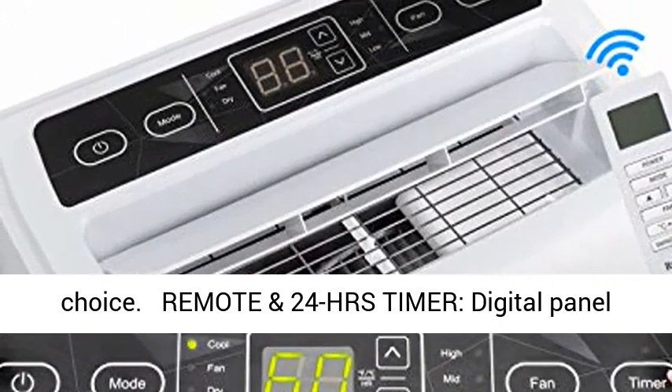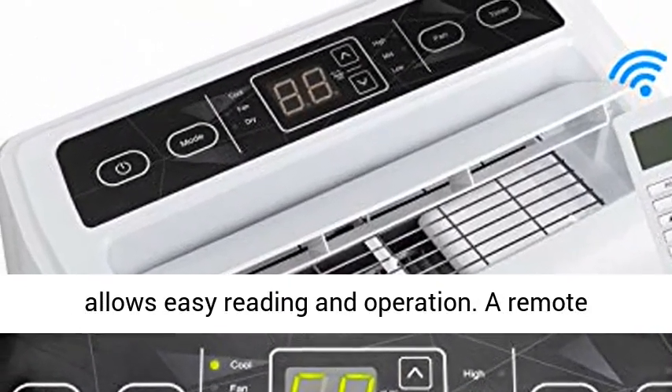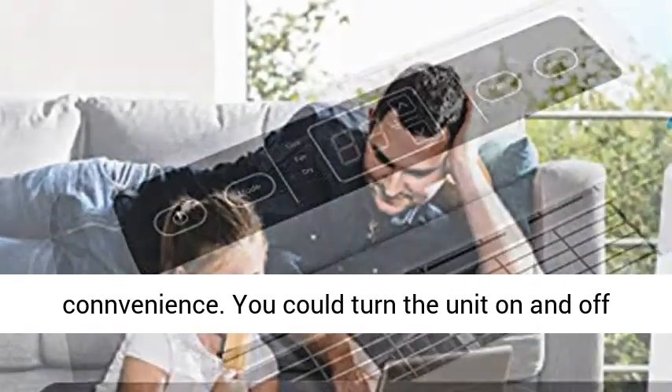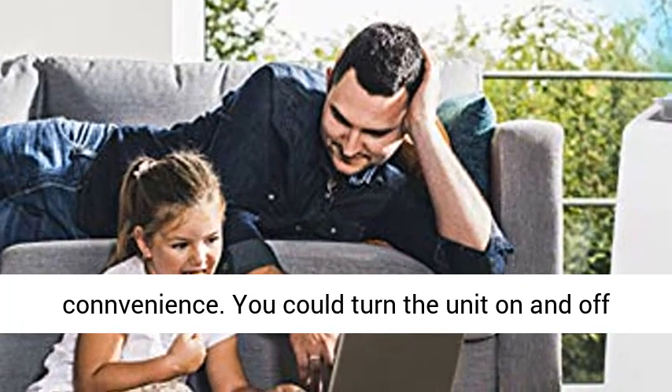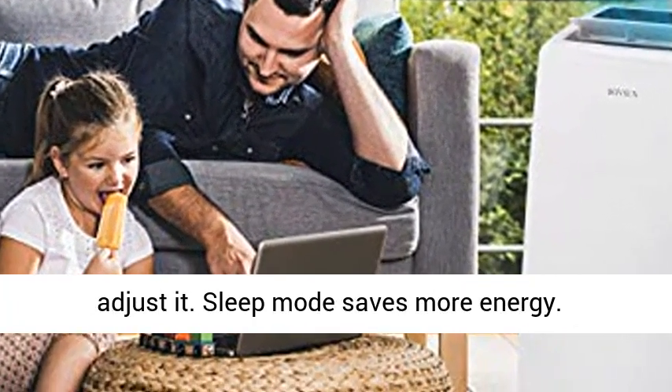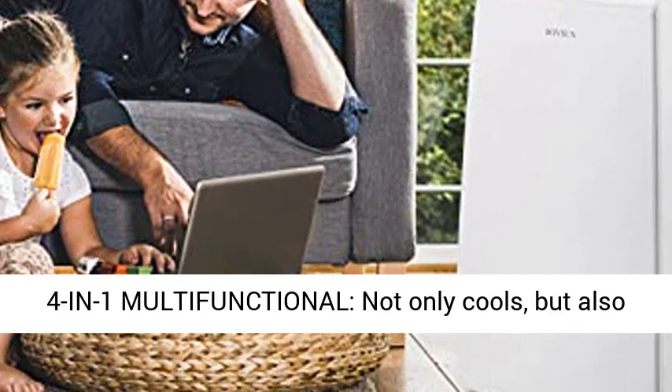Remote and 24-hour timer — a digital panel allows easy reading and operation. A remote control and 24-hour programmable timer give extra convenience. You could turn the unit on and off and change the speed without getting out of bed to adjust it. Sleep mode saves more energy.